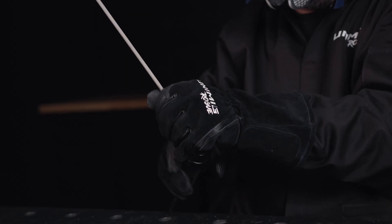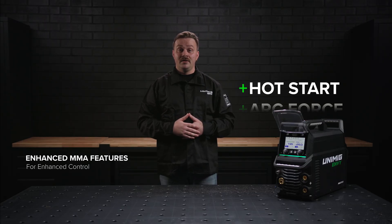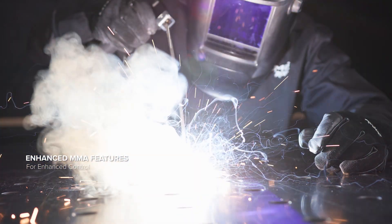The EnvyMulti 195 will weld every kind of electrode, including cellulosic. It also comes with additional MMA features like Hot Start, Arc Force, Anti-Stick, and Pulse.